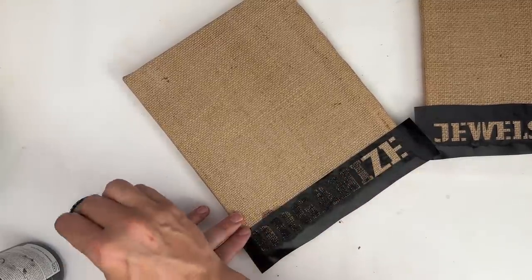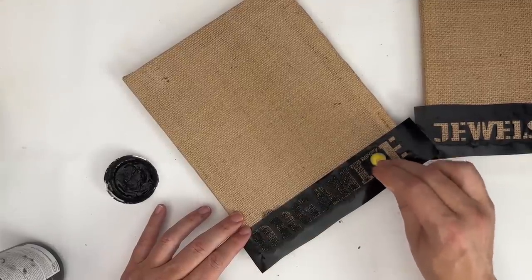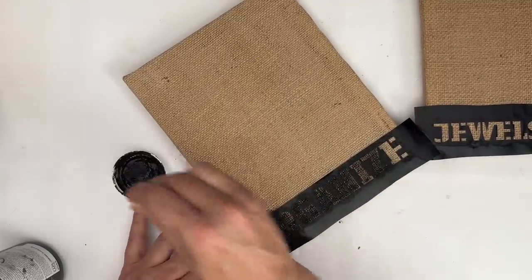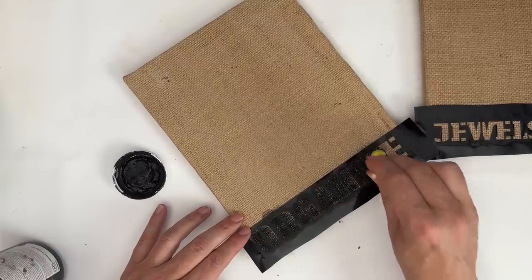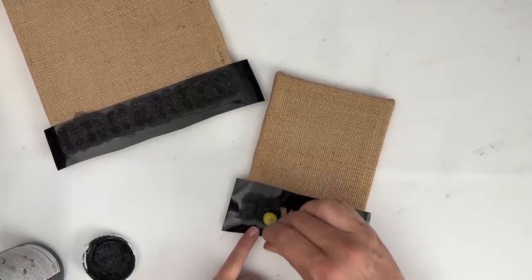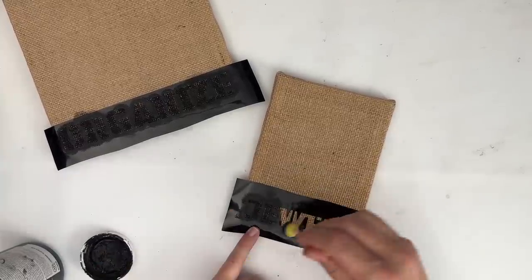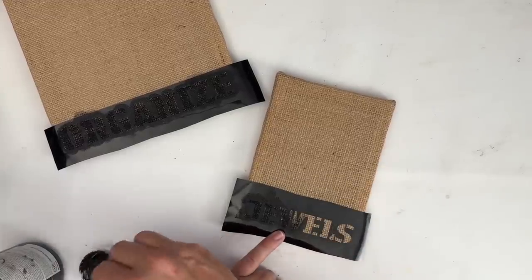Go ahead and just take your sponge brush, take a little bit of paint. I always like to use the lid of my paint can, and we're just going to dab up and down here, and we are going to get all of this stencil filled in. We're going to do it not only for the 'organize' one, but also for the 'jewel' one, and this is really fun.